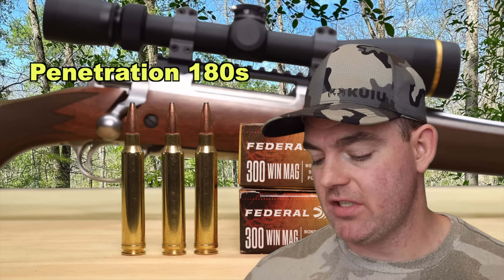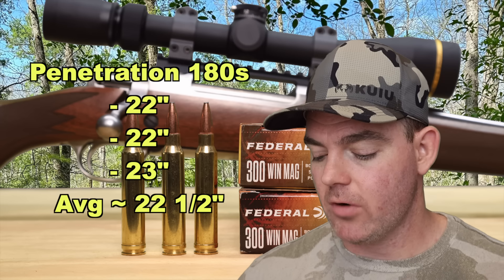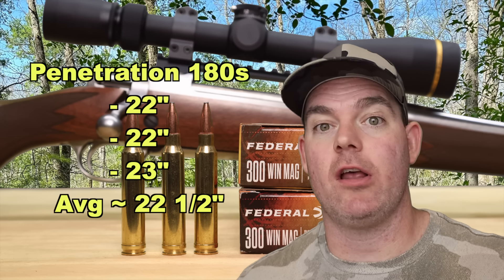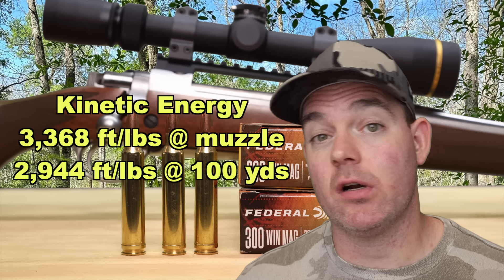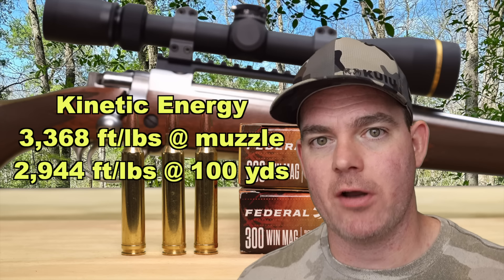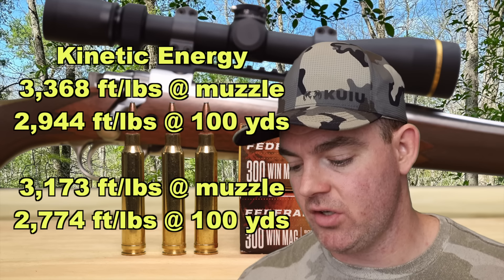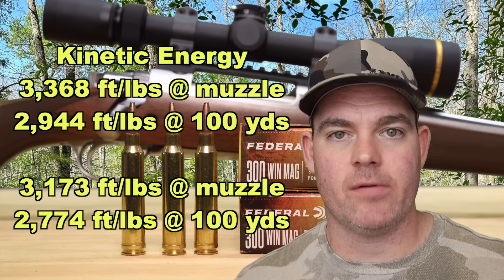For the 180s penetration-wise: 22 inches, 22 inches, and 23 inches — very consistent — for an average of about 22.5 inches, just over that 20-inch mark I like to see. Being the heavier bullet, it went a little bit deeper, as expected. Kinetic energy for the 165s: 3,368 foot-pounds at the muzzle and 2,944 foot-pounds at 100 yards. For the 180s — due to the slower velocity — 3,173 foot-pounds at the muzzle and 2,774 foot-pounds at 100 yards. I wish we'd seen better velocity out of the 180s; the 165s did pretty good.